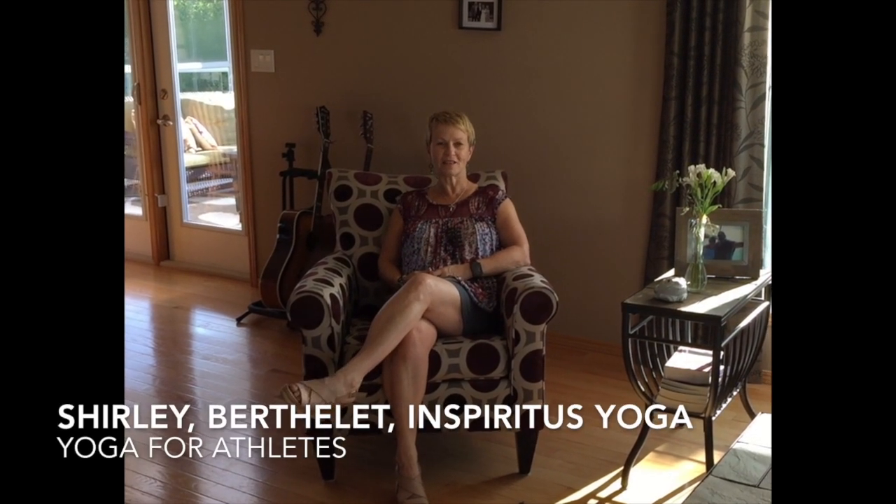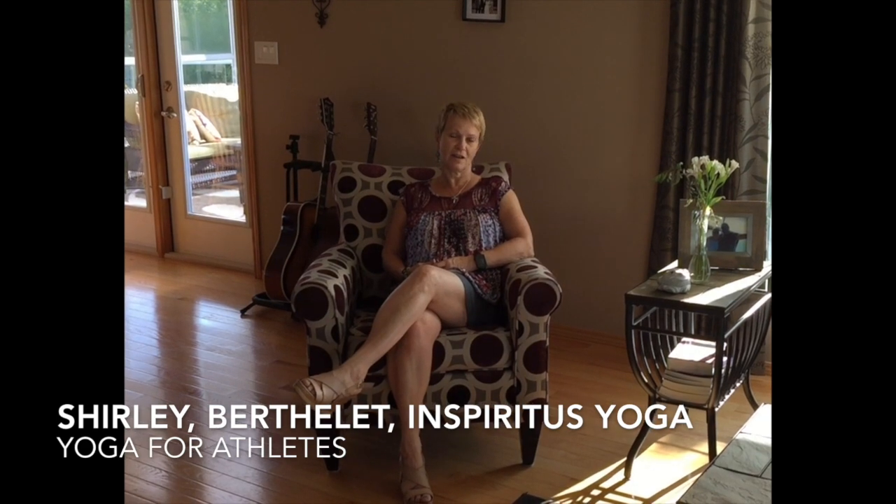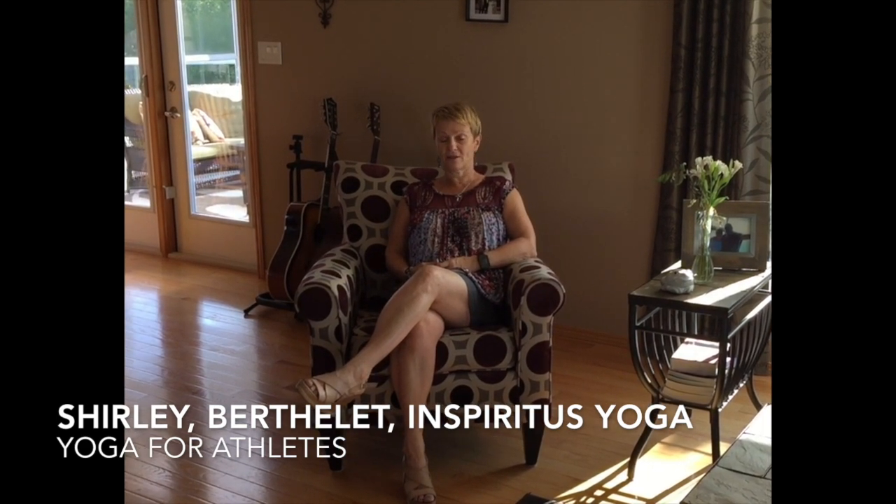My name is Shirley Berthlett, and I am a yoga instructor, a group fitness trainer, and a personal trainer, and I love to golf and run and do some strength training.